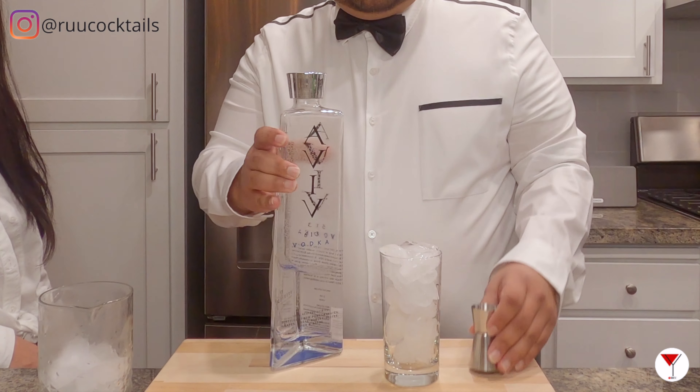So we're going to use the glass — you want to fill it up with ice. Next, you want to do a half ounce of each liquor.